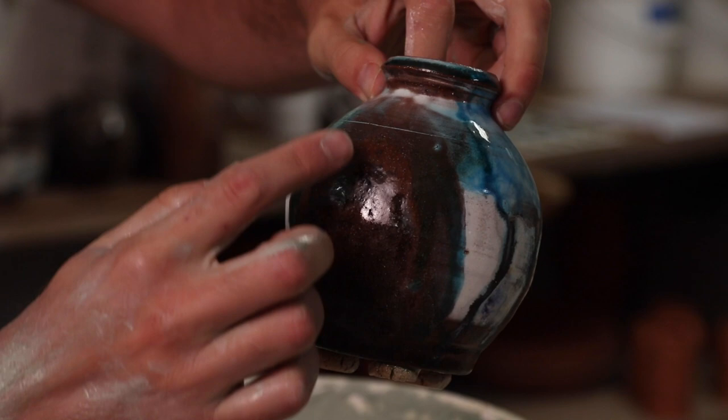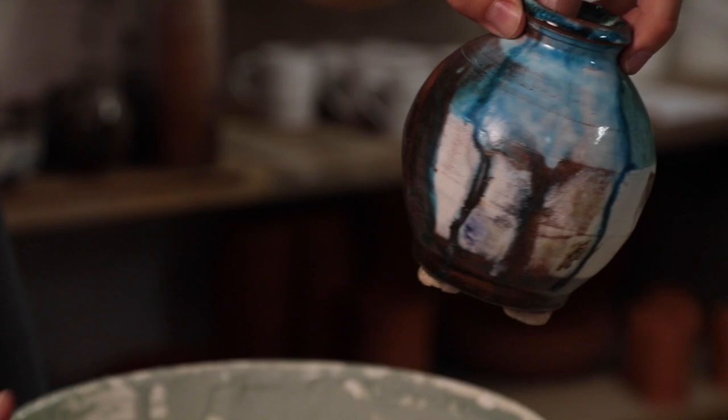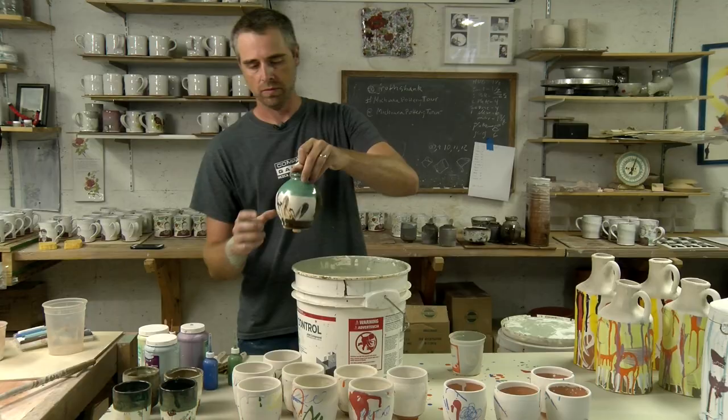It got hit with soda right here, and that copper glaze started to run, which left some interesting surface changes on this bottle. So this has been a fun glaze to experiment with.